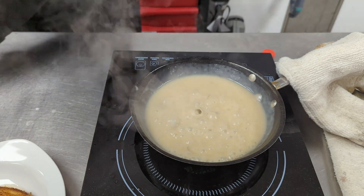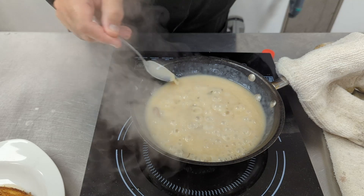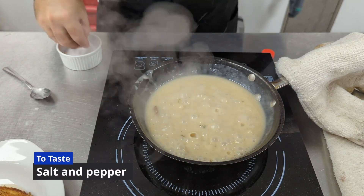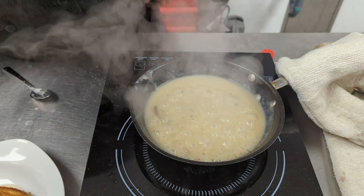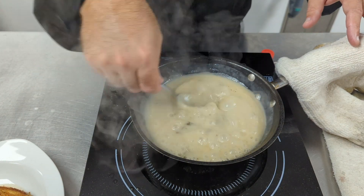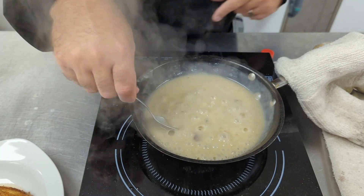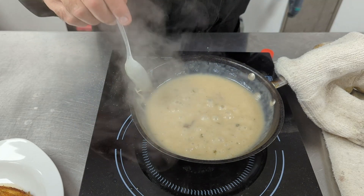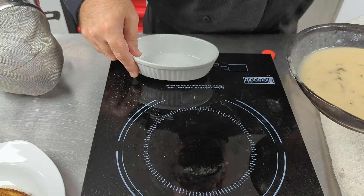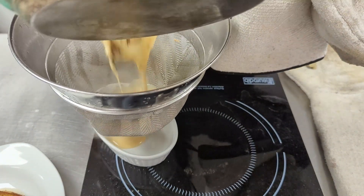Our sauce is completed. We adjust the seasoning, making sure there's enough salt and pepper. It needs a little more salt. Once the seasoning is right, we turn off the heat. The last step is to strain our sauce through a sauce strainer into a ramekin, removing the herbs and any bits of chicken, so we get a smooth, clean sauce.